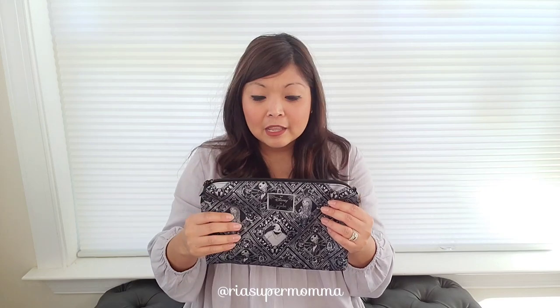Once your baby's out of diapers, you can use this Be Quick as a potty training clutch. It also fits a folding potty seat, toilet seat covers, Clorox wipes, and flushable wipes. So it's good for that as well. It's so versatile — I could think of so many uses for the Be Quick. It's a versatile style.